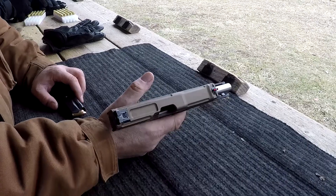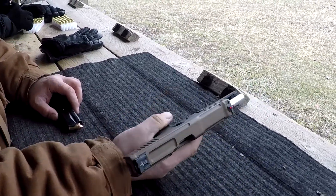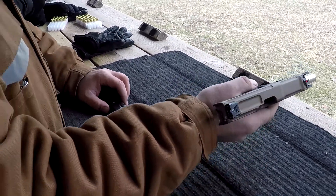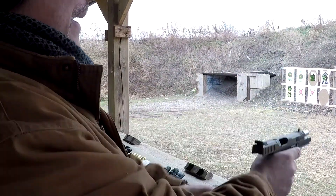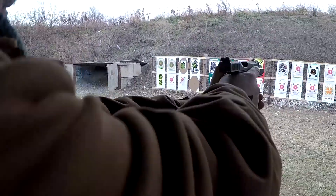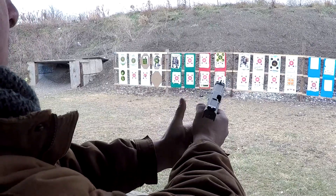Alright Mike, just be aware of the low bore axis — you don't have a lot above the beaver tail as far as getting some bite, so be careful on your grip. As a fairly new handgun shooter, you've been firing my M&P 2.0 this morning — let's see what you think. This feels a little more balanced in hand.